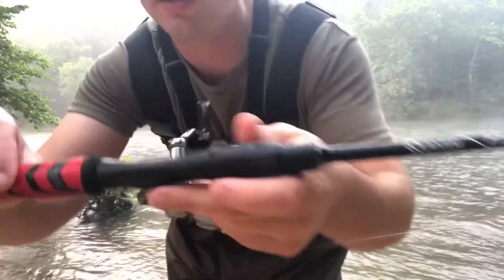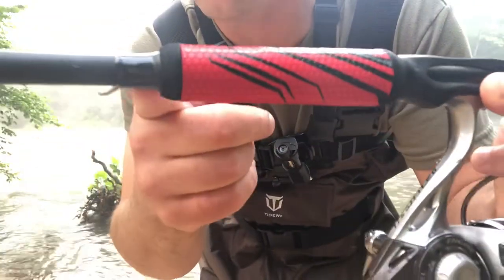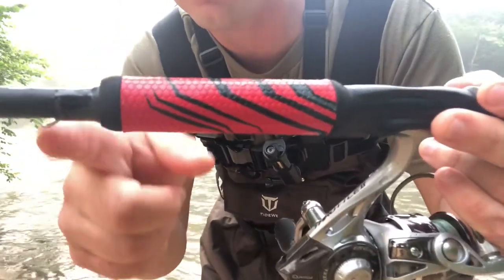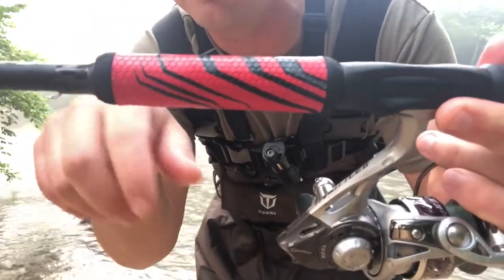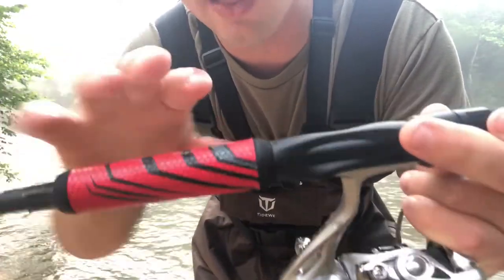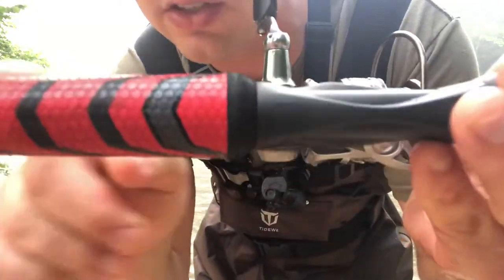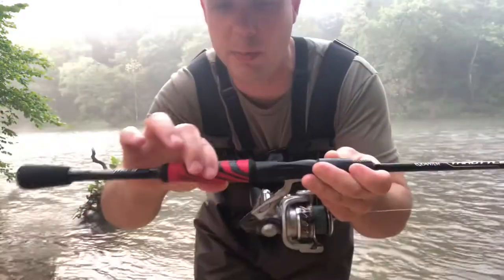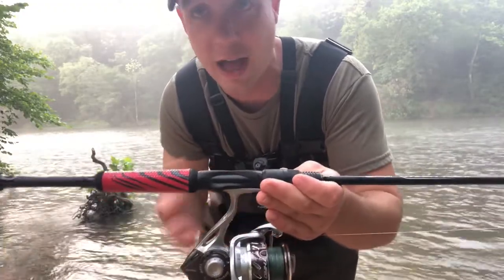Kind of going with the rod, we have a nice little hook keeper here. That is a pretty sturdy hook keeper — it's not my favorite, but it's going to hold your bait in place and it's not going to bend. That is a pretty solid piece of metal. Moving up to the grip, this grip is not like a wind grip, it's a little bit softer. I haven't owned this too long, but you can tell how it's kind of fading in places. I suspect that grip isn't going to last long-term.